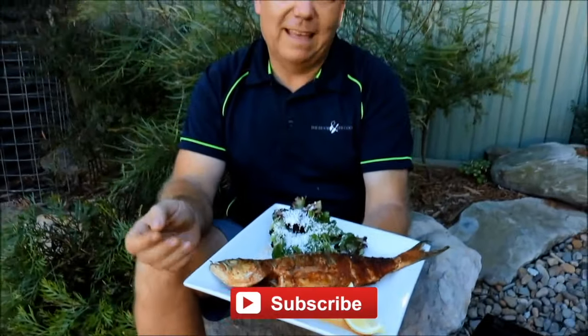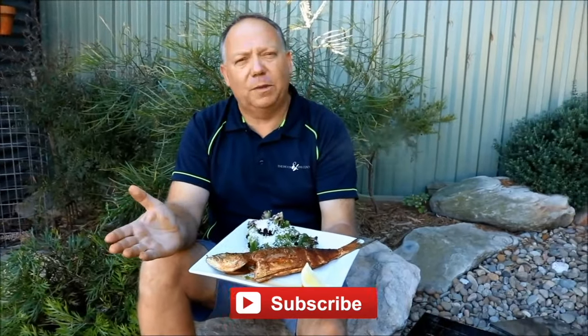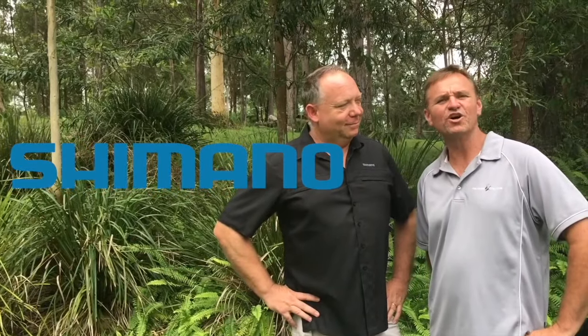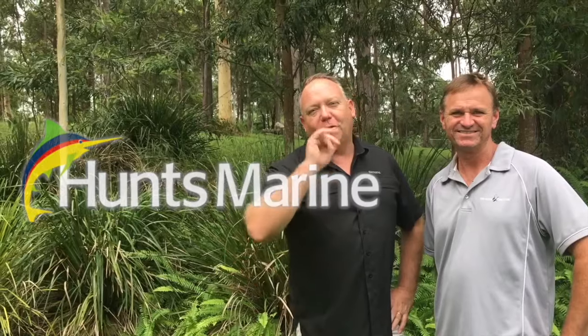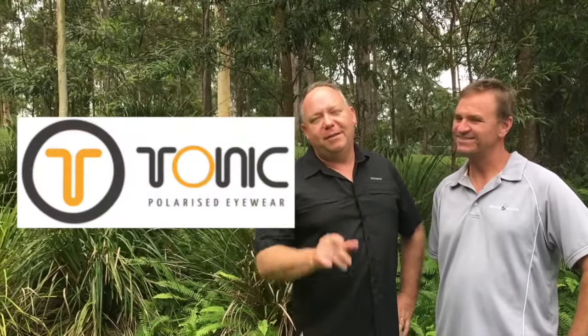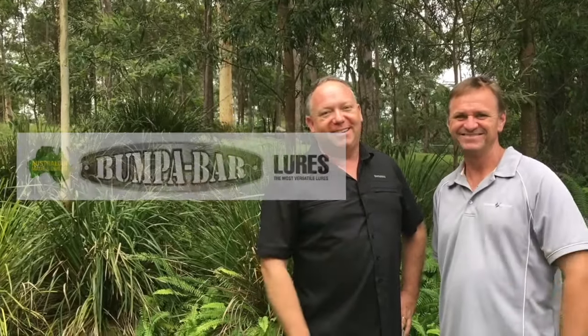So there we go folks — so easy to smoke fish. Give it a go, try different methods, have different types of toppings on, and have a go and have fun. A special thanks to all our partners who joined us, and I hope you guys enjoyed these clips. Don't forget to join us every week here at The Hook and The Cook, and don't forget to follow us on Instagram, Twitter and Facebook. We'll see you every Friday here at The Hook and The Cook. Cheers guys.